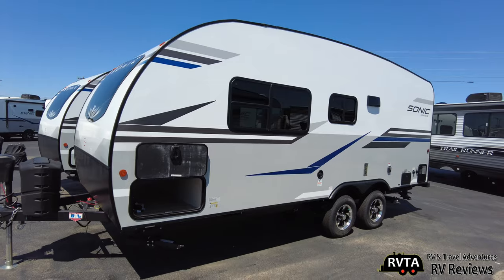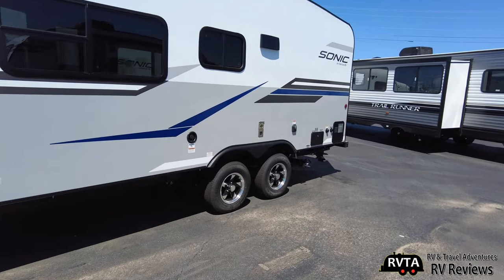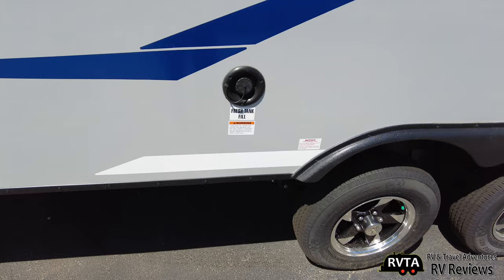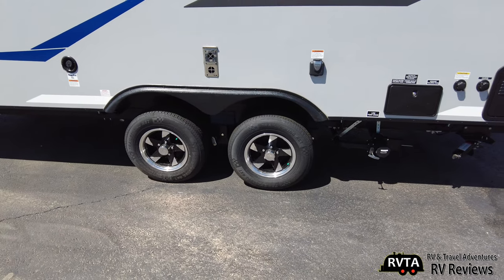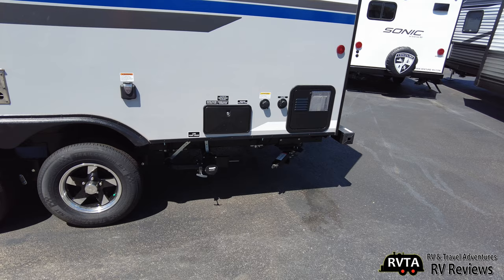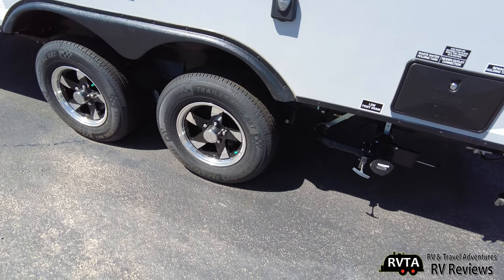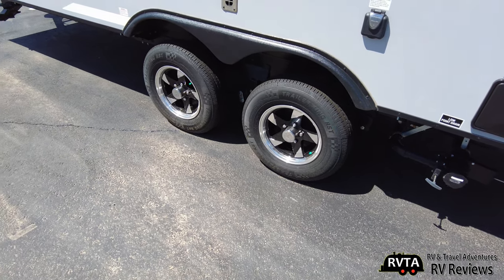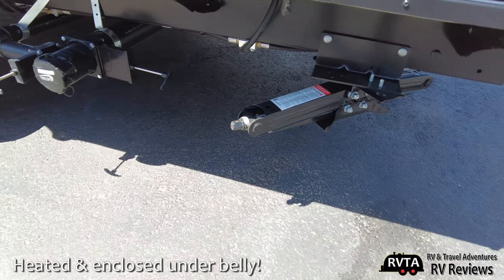You can see you have the standard RV windows. This unit has four tires, four wheels. There's your fresh tank fill. There's your Suburban water heater exhaust, where you put your 30-amp cable, your shower, your city water connection, etc. This unit has Trailer King RST tires, ST205/75R14, D-range. There's the gray and black dumps, and the scissor jack stabilizers.